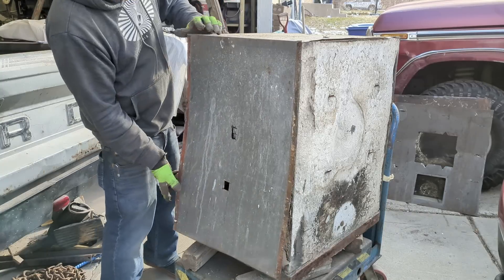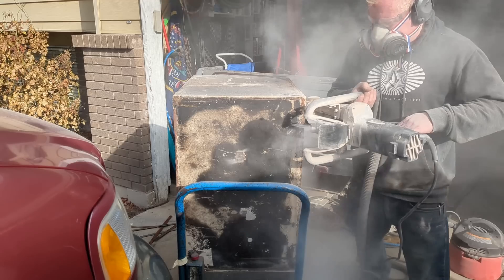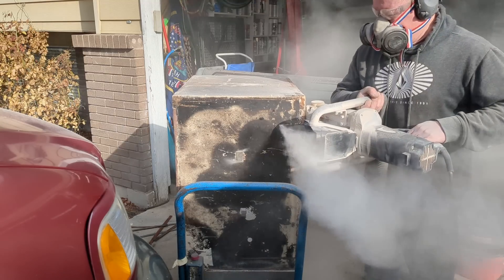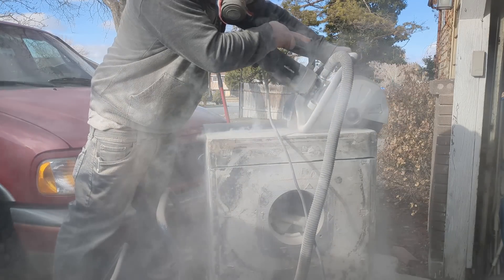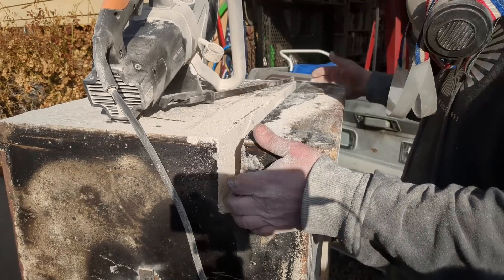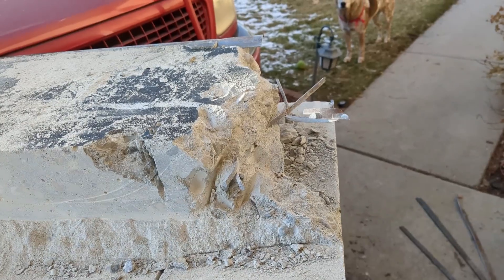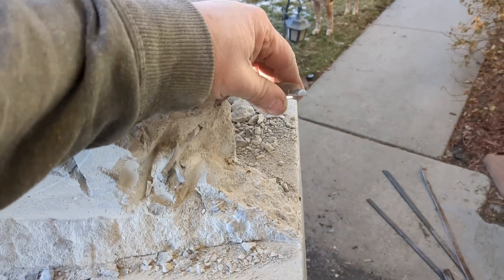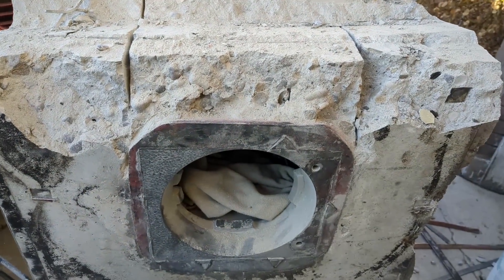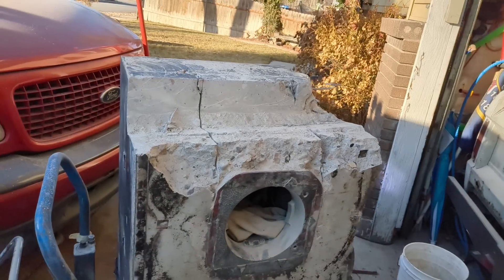A couple of well-placed spot welds. Just trying different methods — you can see the wire that's in it. I'd really like to come down to the corners of this and kind of split it off somehow. That's kind of what I was working at right here, just looking at it. I'll just keep chugging along.